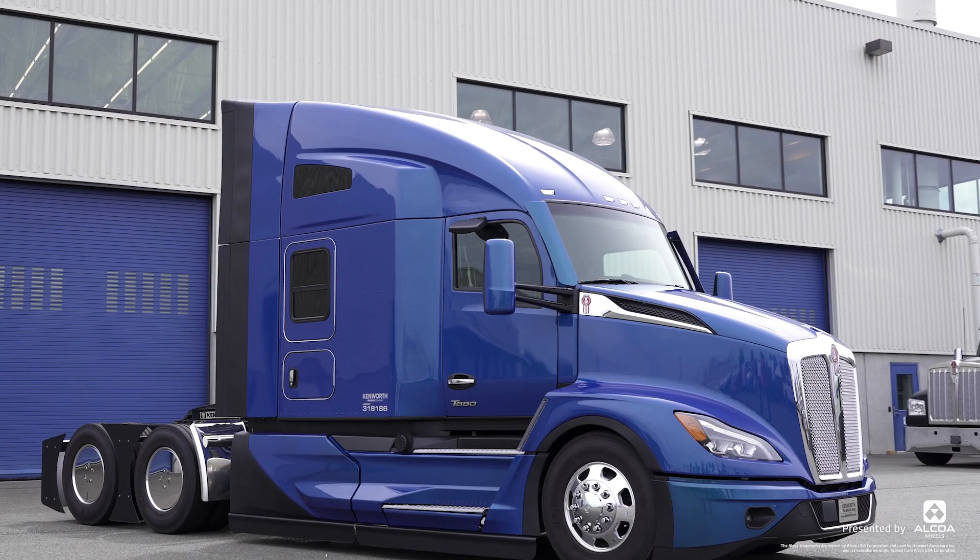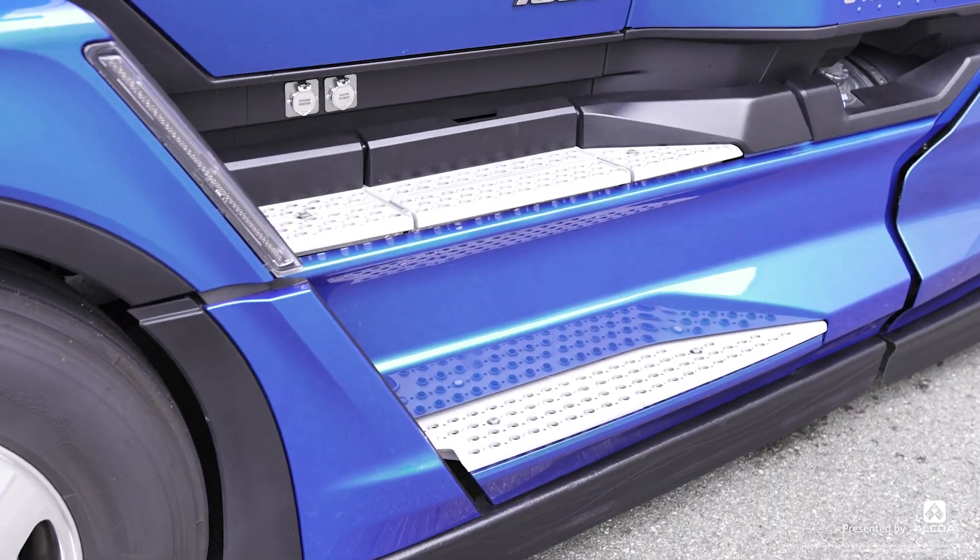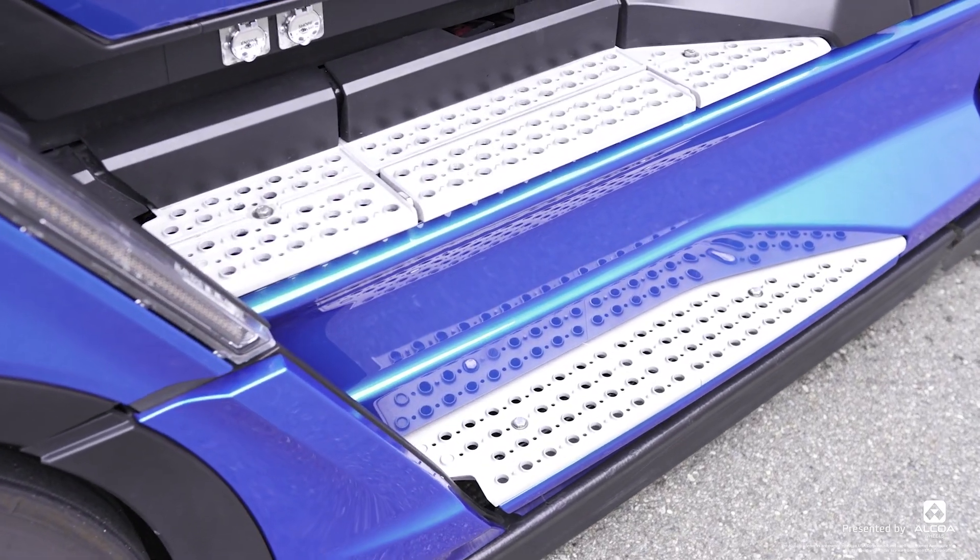We've admired the outside of the truck. Let's get inside and check things out. The T680 already had best-in-class ingress, but we've made it even better with a greater offset to our steps. It's like climbing a few stairs up to your office.